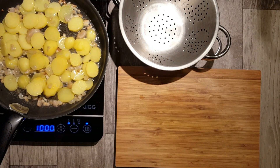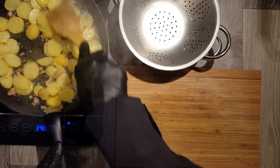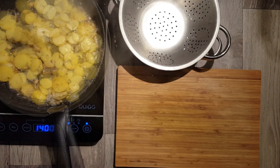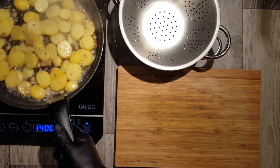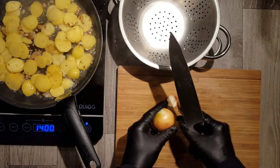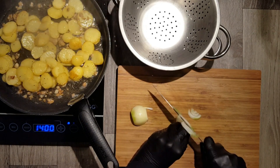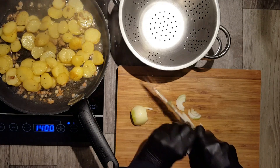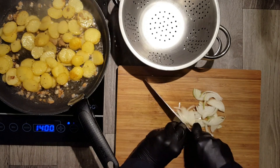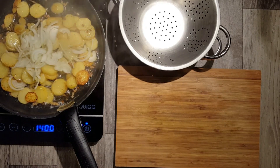Now we need our cooked potatoes from the beginning. Slice them and add the slices to your melted bacon fat. Start frying the potato slices in the bacon fat. While the potatoes are frying, add pepper and a pinch of salt. Fry your potatoes for at least 5 minutes until they have a golden brown color on both sides. While your potatoes get some color, peel another onion and slice it. Add the onion slices to your potatoes and go on frying everything for another 2 minutes.